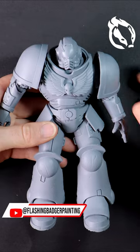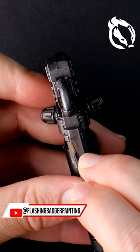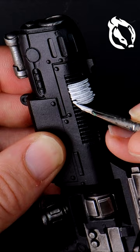This week's guide in under a minute is all about how to achieve a fast, easy, and amazing hot plasma glow for your Warhammer minis.